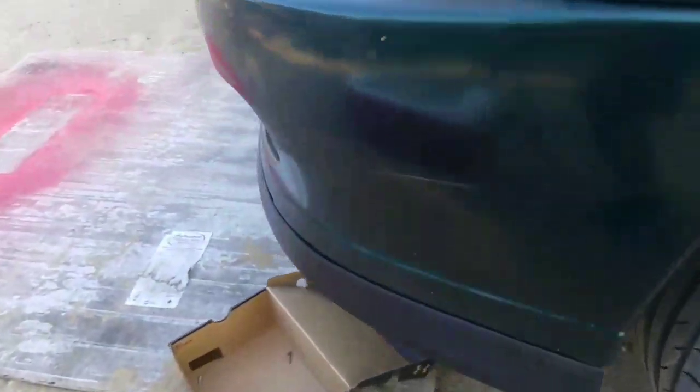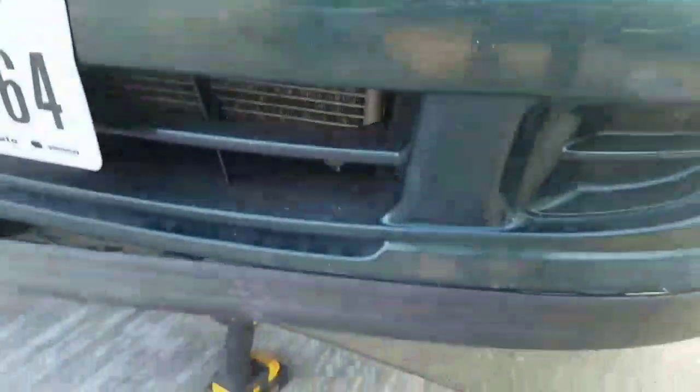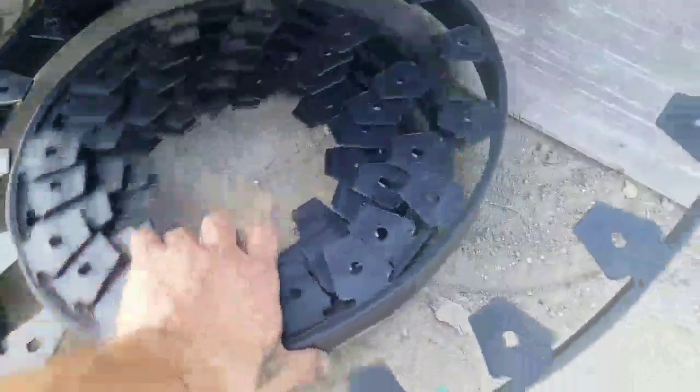Check it out — this is coming out a lot easier than what I expected right here on the bottom. I'm just putting a screw right there in the middle of every single tab. That's what I'm gonna do for the rest of the bottom of the bumper. So far it's looking pretty good — this was a $20 roll from Walmart.